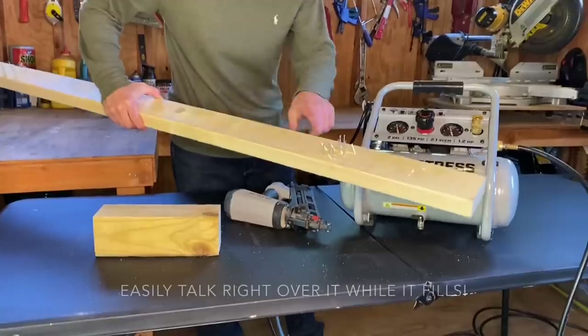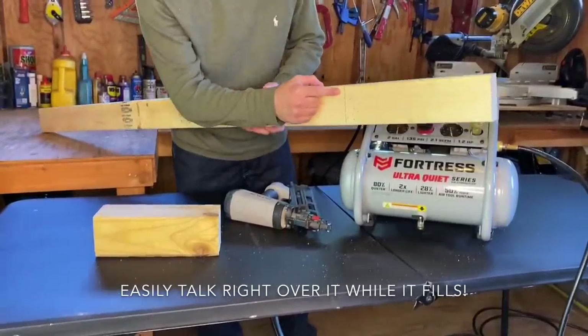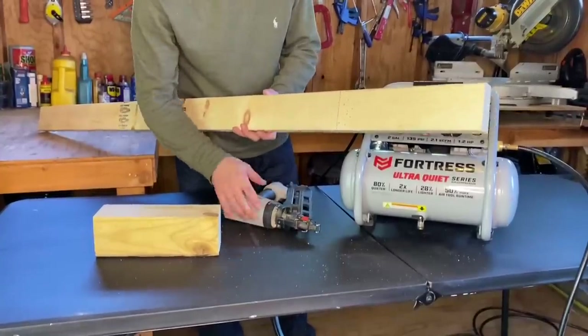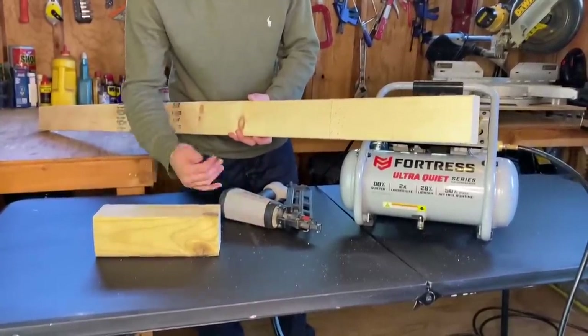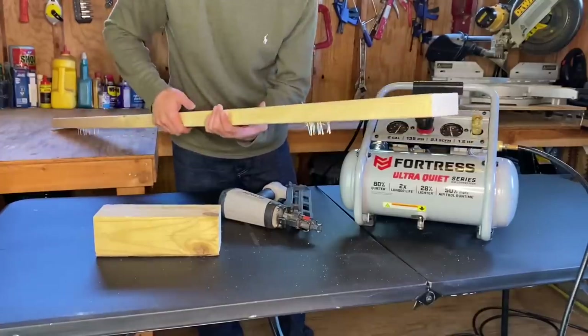I put a whole bunch of nails in there without issue. They drive right through this 2x4 without any kind of problem. And obviously this isn't used for 2x4s, so you'll be perfectly fine with your average base trim, crown molding, or wainscoting job. Plenty of power.